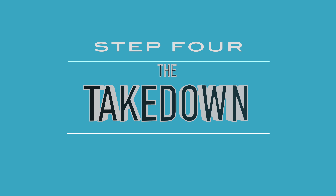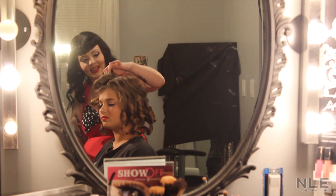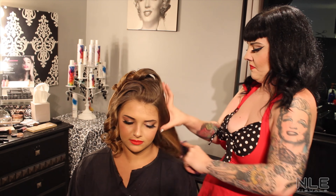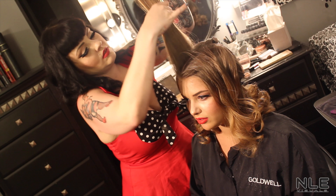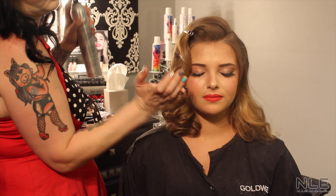Step four: the takedown. Remove the pin curl clips. Once removed, give the hair a good spray of hairspray and run your fingers through the curls. Spray a little hairspray onto your hairbrush to tame any frizz and smooth the hair down. Brush the curls into your desired curl pattern, either under or over. Tease at the roots and near the bangs. Spray your hairspray.